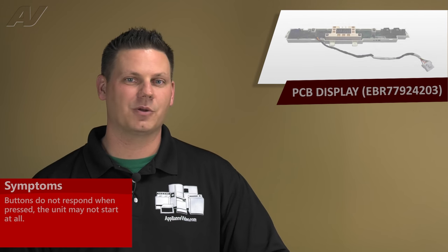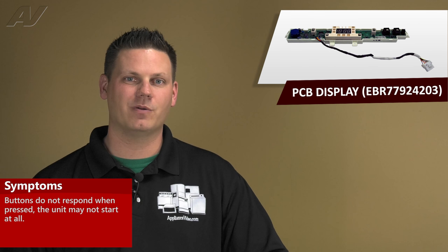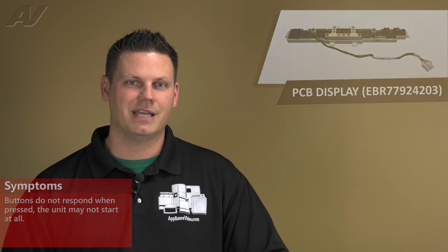A faulty user interface assembly will result in buttons not responding when pressed, or the unit not starting. To access this component, we must first open up the drawer.